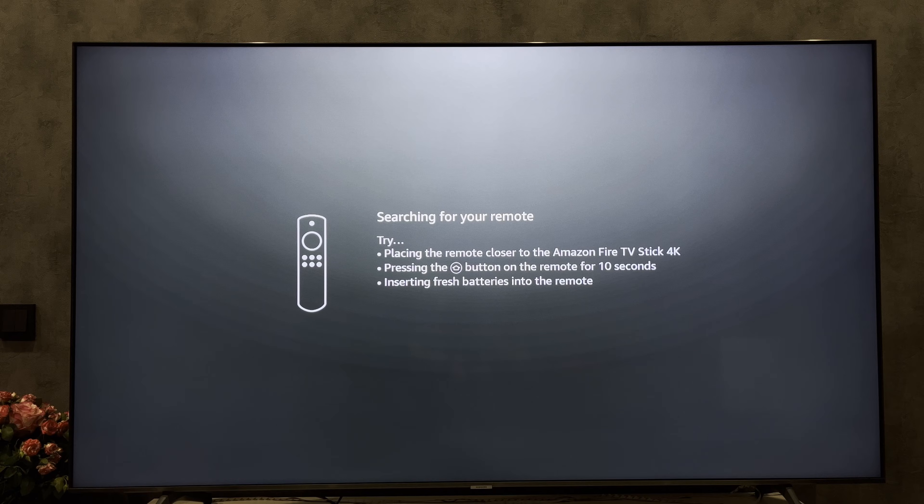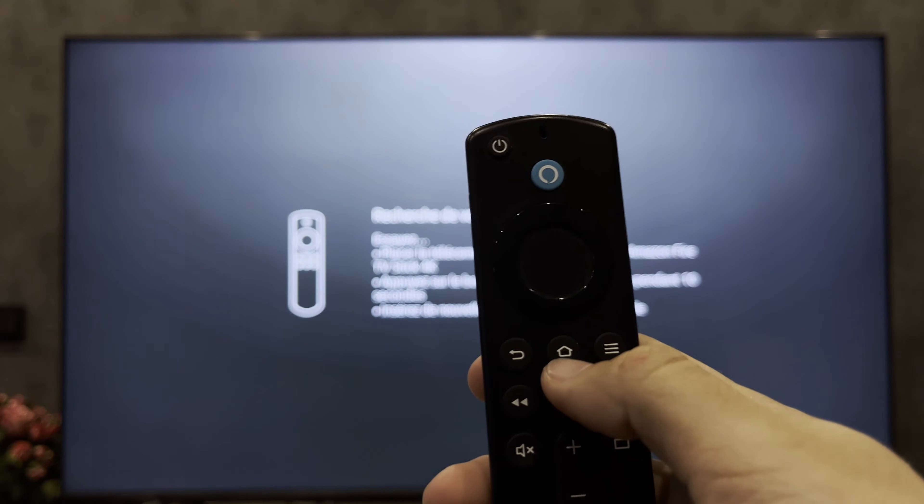Connect your Fire Stick to your Hisense TV and to the power supply. Switch to the Fire Stick HDMI source.